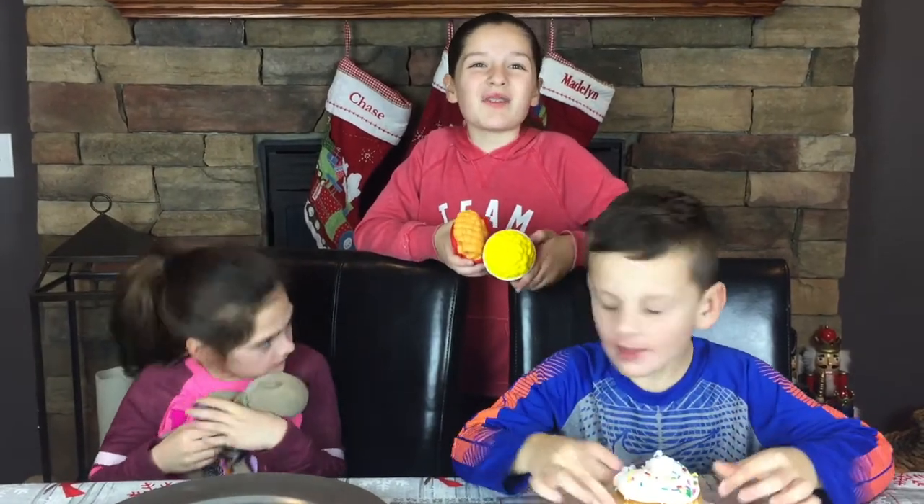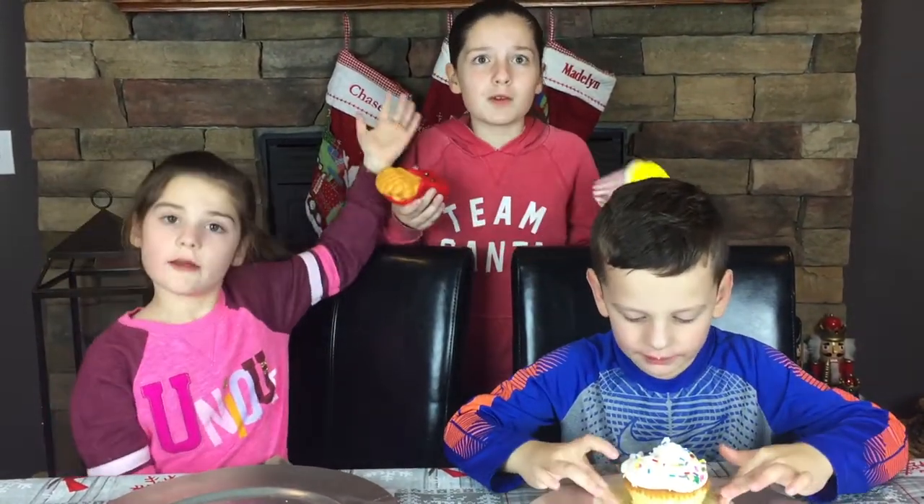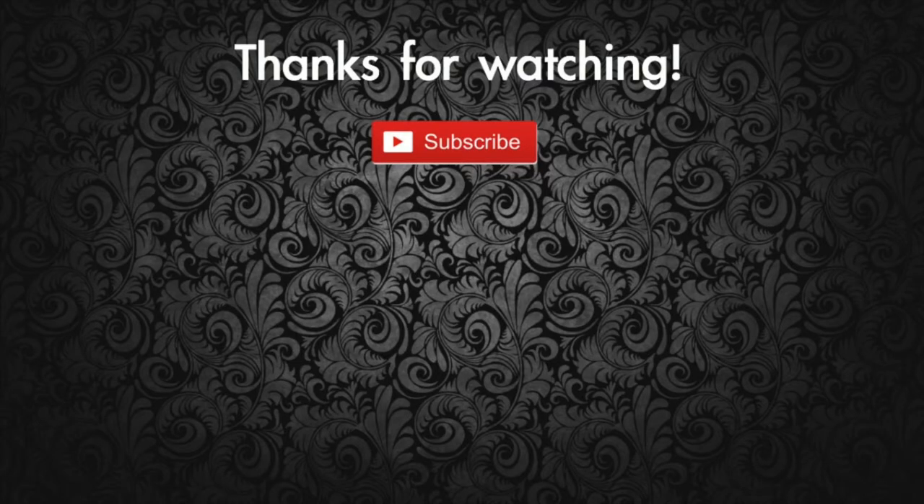Guys, that's all the squishies we have — hope you guys liked this squishy food versus real food challenge! Make sure to subscribe if you want to see more fun videos. Bye! Guys, if you watched the video this far, you might as well subscribe. Bye!